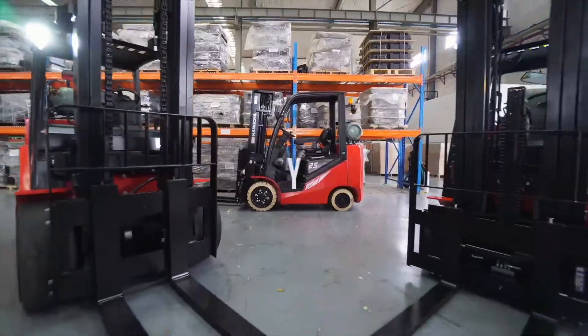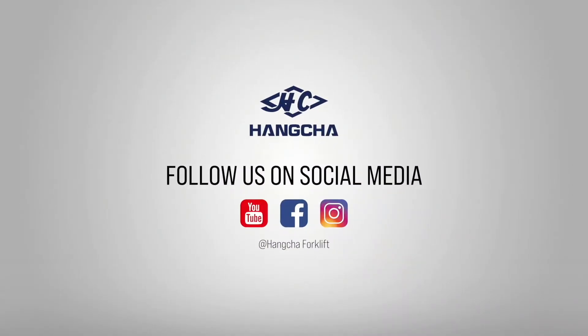Download Houncha WorkLift app from App Store and Google Play. Click to subscribe and share. Search Houncha WorkLift on YouTube, Facebook, and Instagram to see more videos.